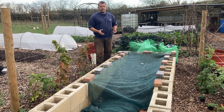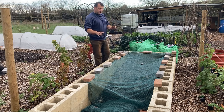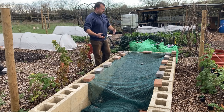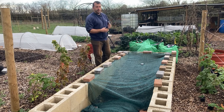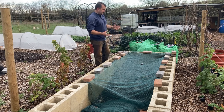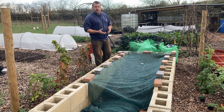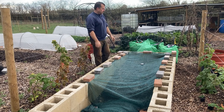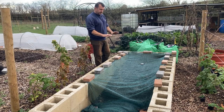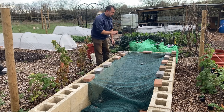I want to try and keep things as natural as possible. I wasn't really sure what I was going to use — whether straw, newspaper, things like that — but what I've decided to use is leaves. I've got an abundance of leaves at the moment, and just thinking about how things work in the wild and natural environments, leaves are what they would normally have to go into the winter with. So I want to keep things as natural as possible, so leaves are what I'm going to use.